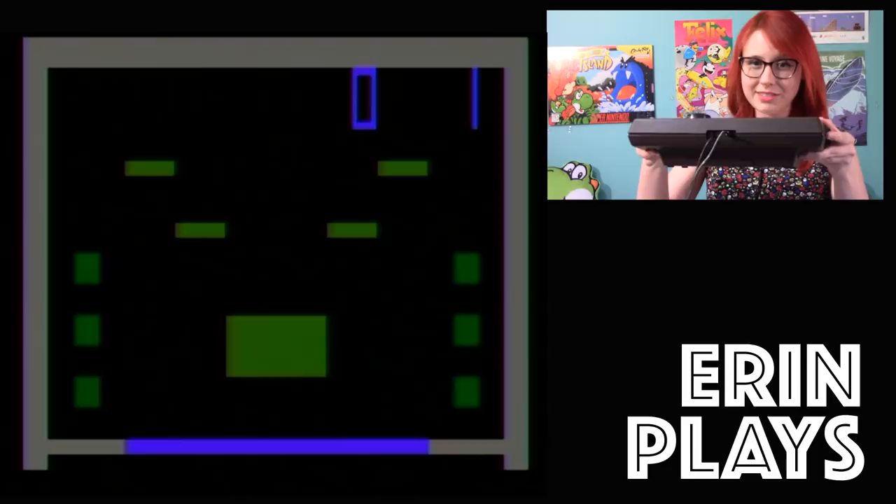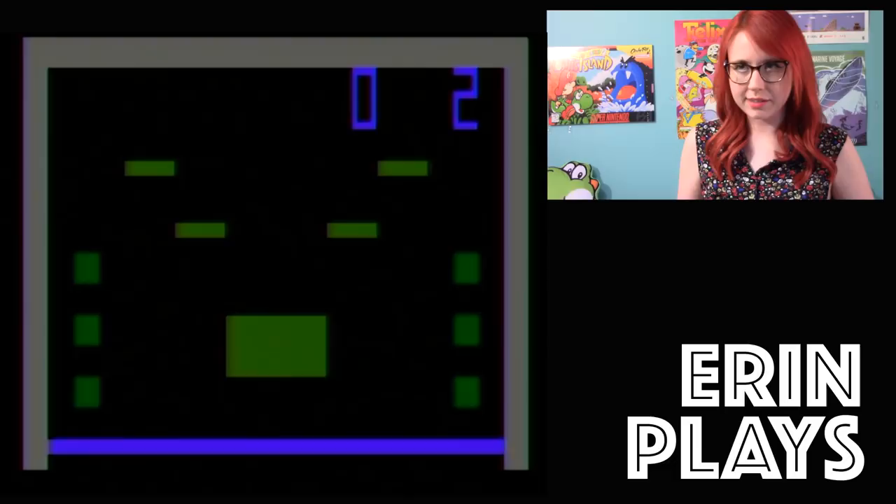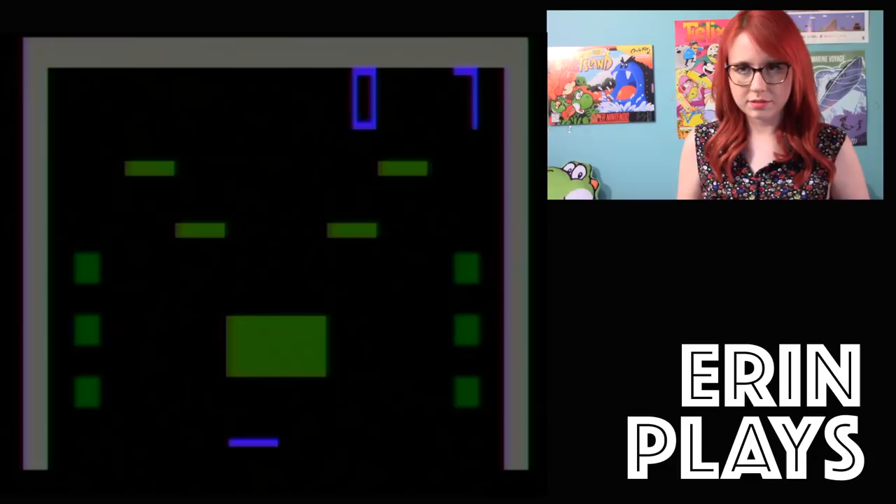Let's select a game. So these are the variants, I guess — they all look the same to me. Let's try this one. Okay, so this is moving. Buttons are loud. I kind of like it though.